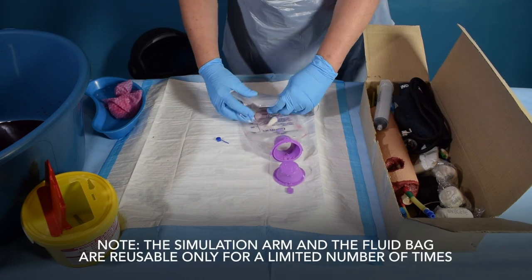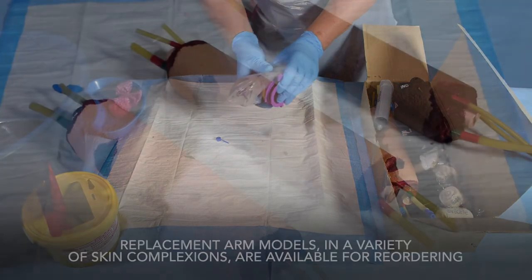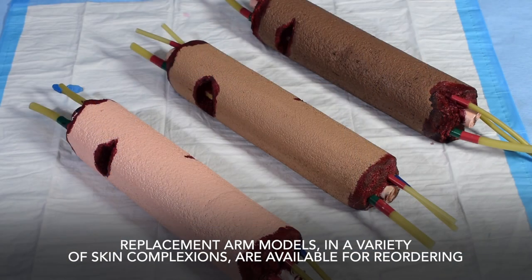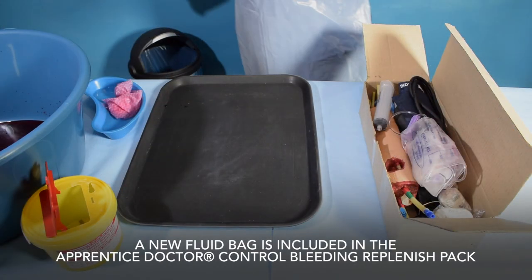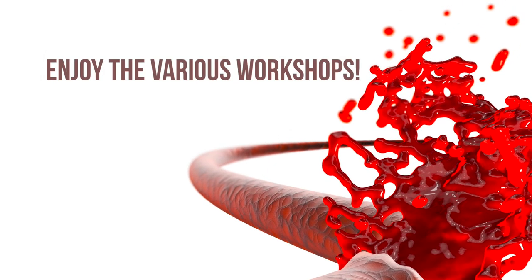The simulation arm and the fluid bag are reusable only for a limited number of times. Replacement arm models in a variety of skin complexions are available for reordering. A new fluid bag is included in the Apprentice Doctor Control Bleeding Replenish Pack. Enjoy the various workshops.